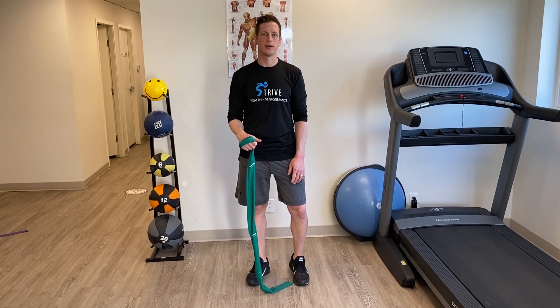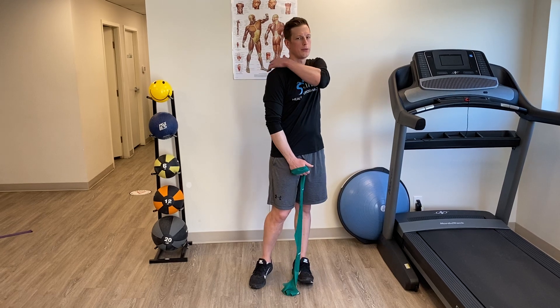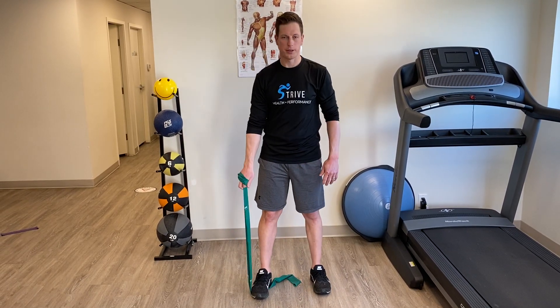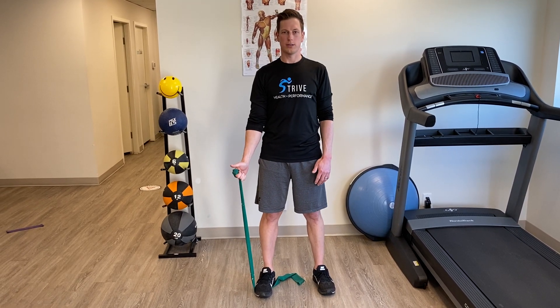We're going to do an exercise called scaption, which is great for shoulder strengthening or even through the shoulder blade itself. Just step on the resistance band, wrap it around, and your thumb will face the ceiling the whole time.